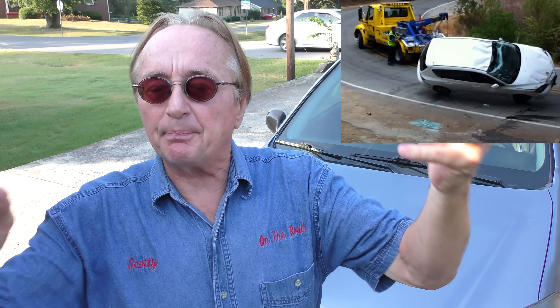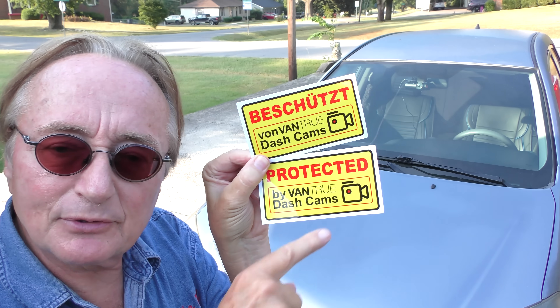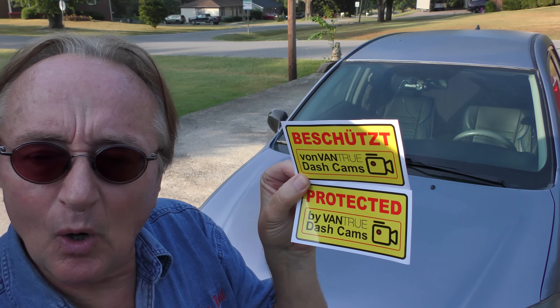This baby also has a crash recorder. If somebody hits your car it'll record it; if somebody tries to pick it up and tow it, it'll record what's going on. You can leave it in there all the time. It even comes with stickers that say 'Protected by Vantrue Dash Cam' — in German too, in case you're in a German-speaking area.